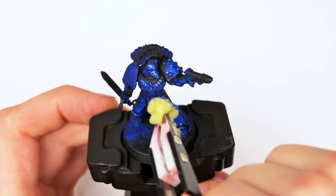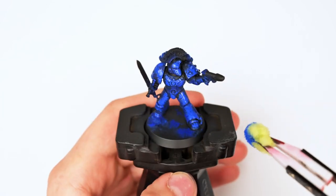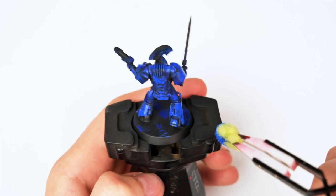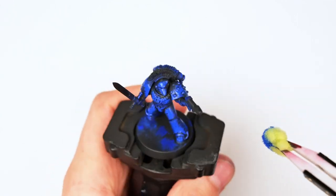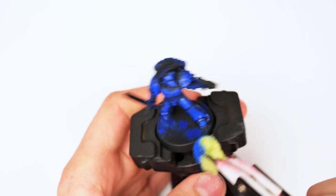An important step I cannot repeat enough in every single video: try to make sure your sponge always stays damp. This will help you achieve nice, very clean layers that do not leave any of the unfortunate texture behind that's often associated with a sponge.